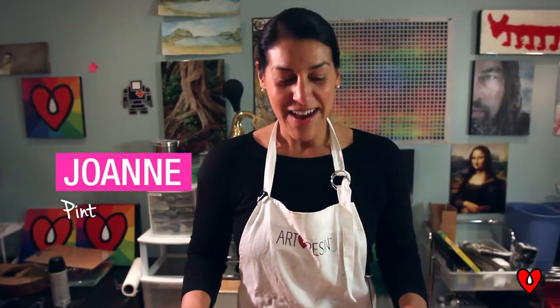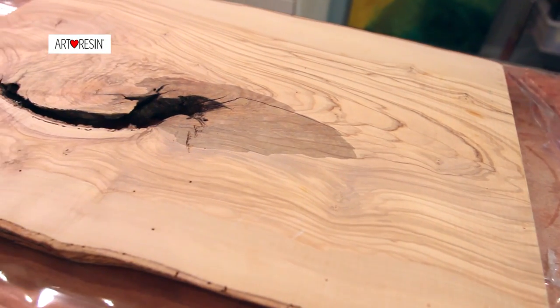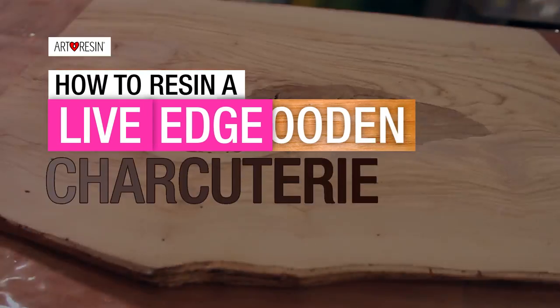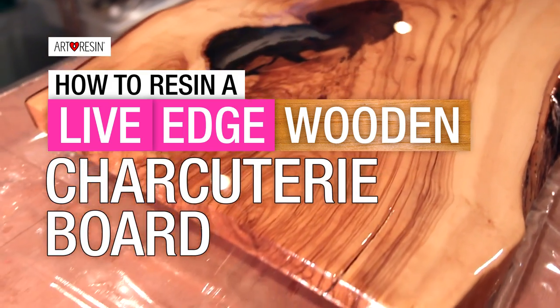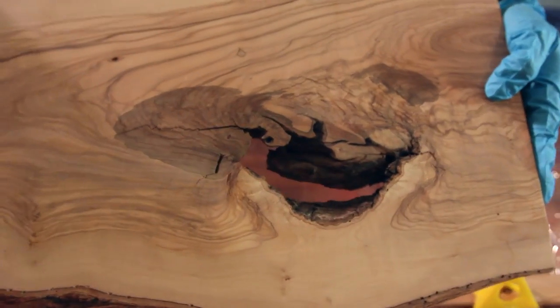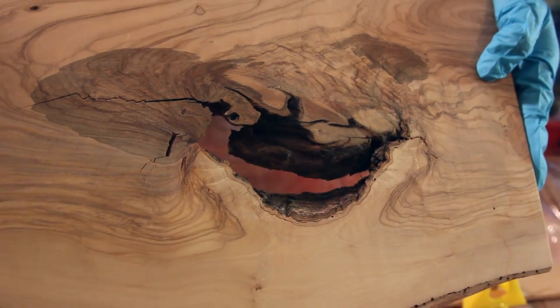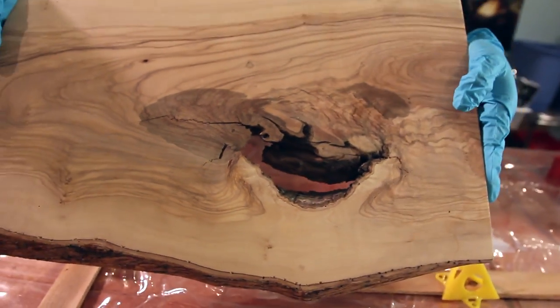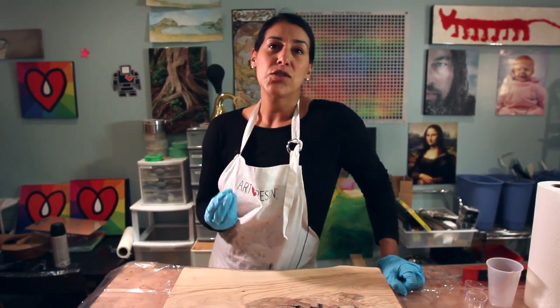Hey everyone, I've got a beautiful project to work on today — a serving tray! The amazing thing about this one is it's got a natural hole which we're going to fill with layers and layers of crystal clear resin. It's going to look beautiful when it's done. Because this is raw wood, wood is so porous.